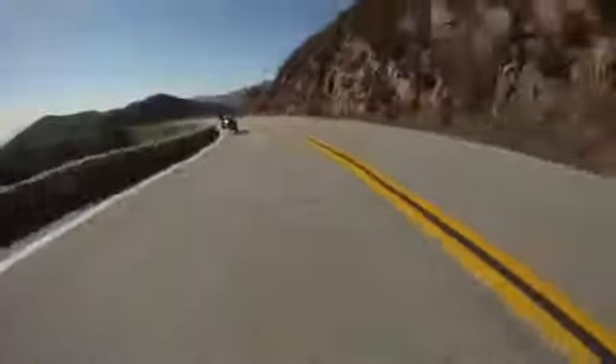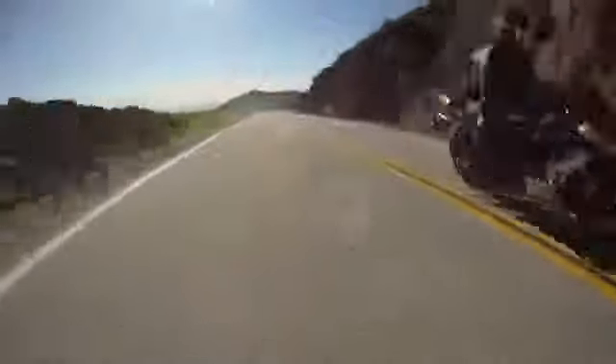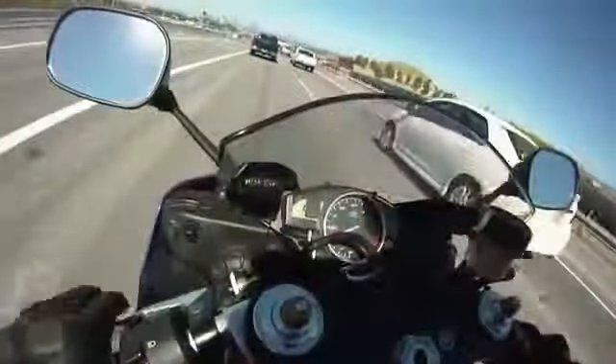Featuring multiple layers of internal and external armor, the RAS 2.0 has you locked, loaded, and ready for your next sortie into hostile territory, or your daily commute.